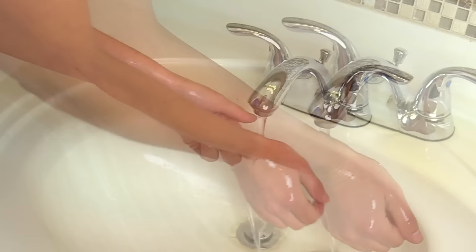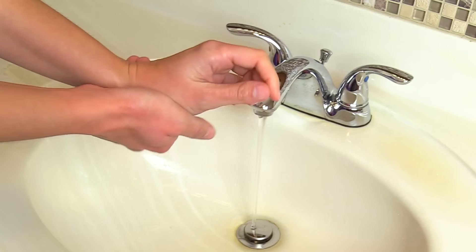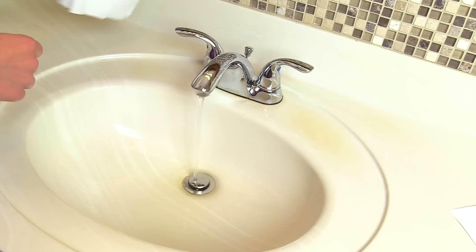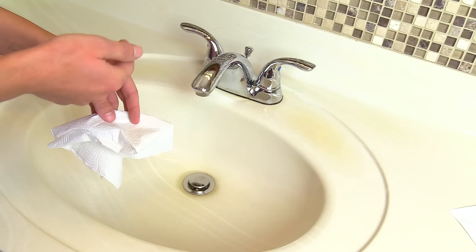Once your hands are rinsed, take a paper towel and pat your hands dry. You don't want to scrub your hands with the paper towel because that can damage the top layer of skin. Discard that wet paper towel, then grab a dry paper towel to turn off the faucet, being careful not to touch the faucet with your clean hands, then discard that paper towel as well. We use a dry paper towel because germs on the faucet could transfer through a wet paper towel and undo the cleaning we just performed.